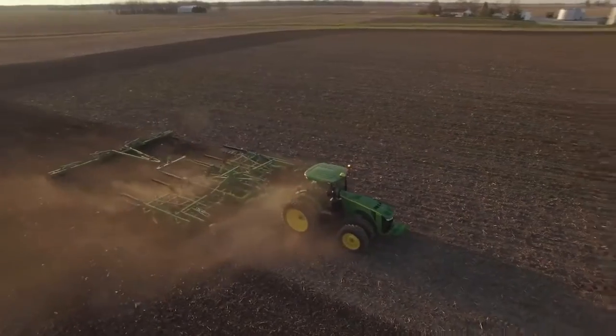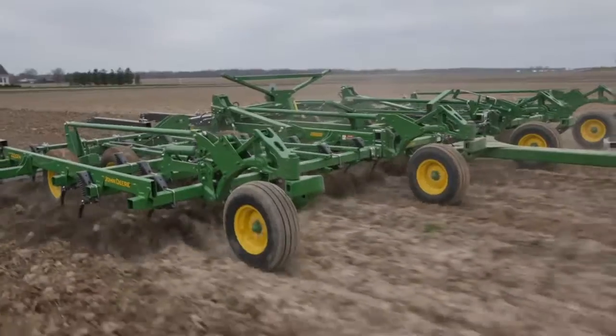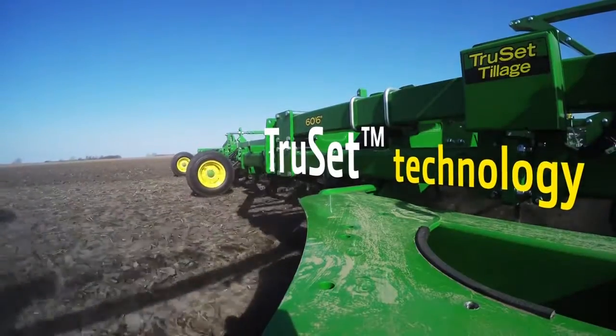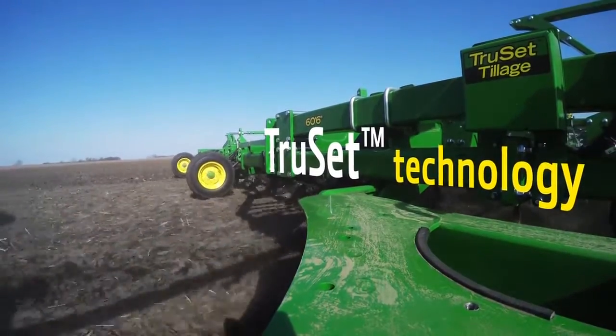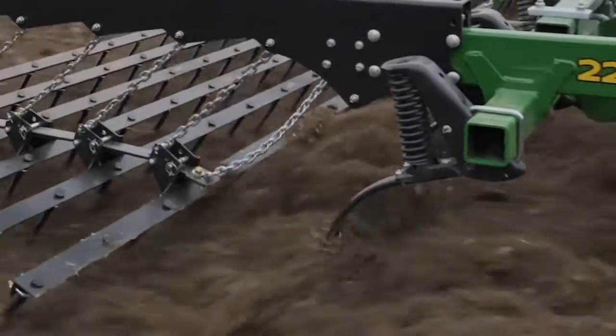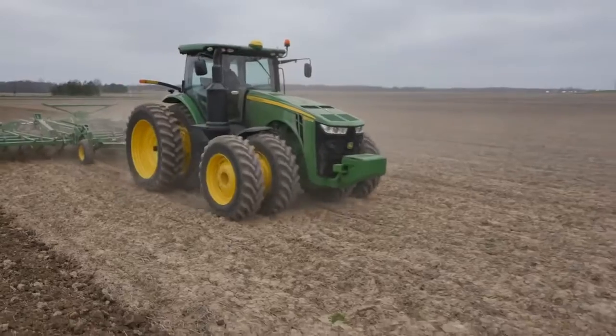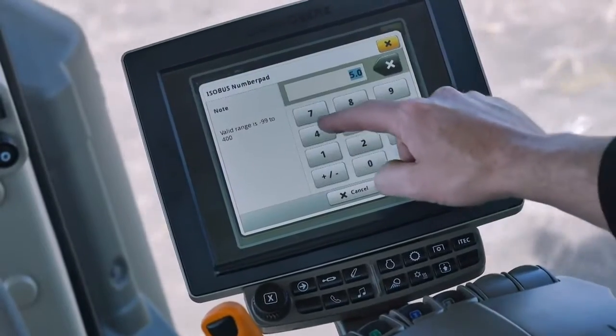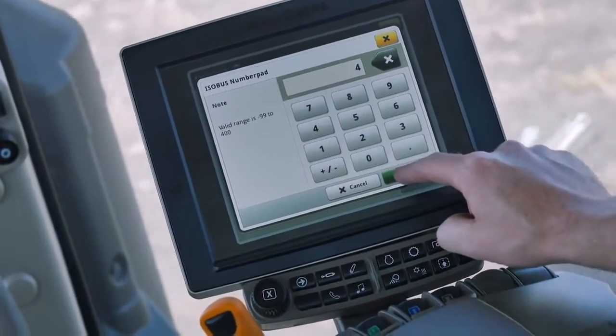Our new next-generation tillage models aren't just wider and faster — they're also built to work smarter. Our industry-exclusive TruSet technology helps you change down pressure and control depth to one-tenth of an inch right from the cab while on the go. What used to take several minutes manually can now be done in only six seconds using the touchscreen display.